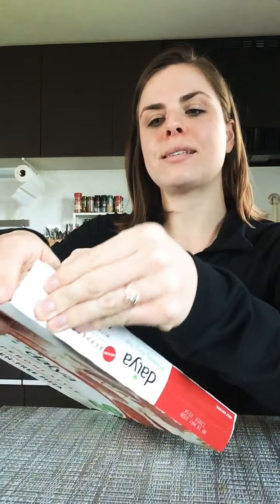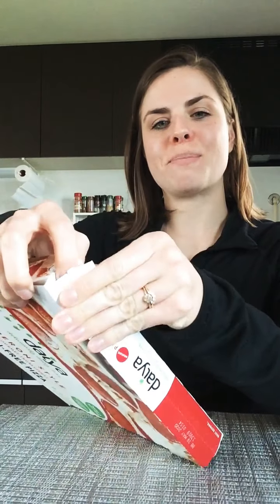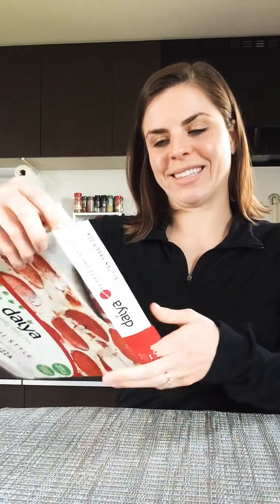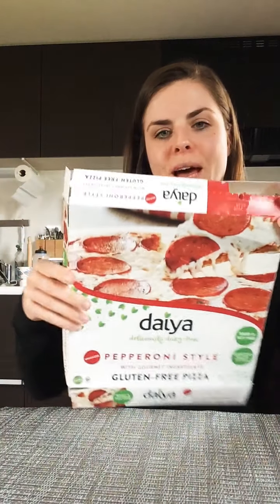We're going to start by unfolding this box. You have to find the ends and take it apart. There's a lot of good pinch work going on. Find that space, break it apart, and flatten out your box.